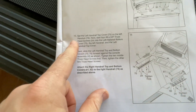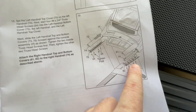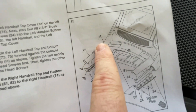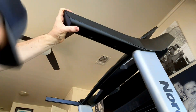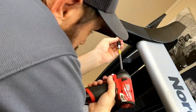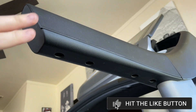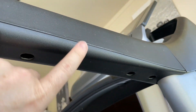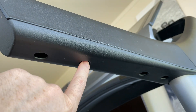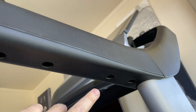Step fifteen: use four truss screws for each handrail cover — left and right — and push them forward to overlap. One important thing to note: the two outer screws go into the top plastic, whereas the two middle screws go into the metal handrail. Those two middle screws will require more torque since you're screwing into metal, so just expect it to be a little more difficult and use a little more force.